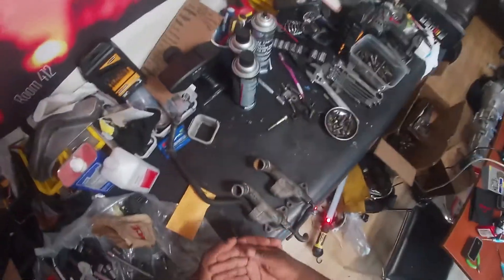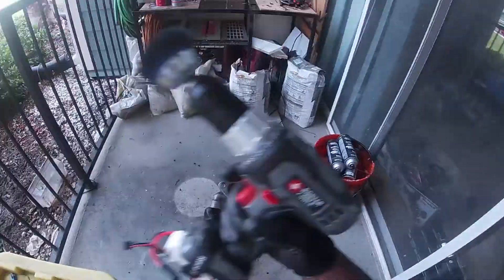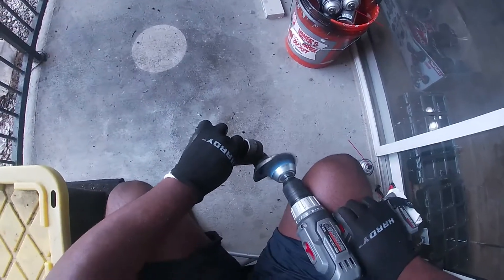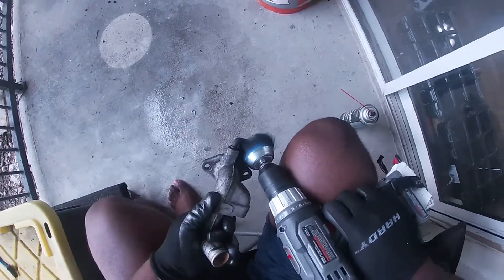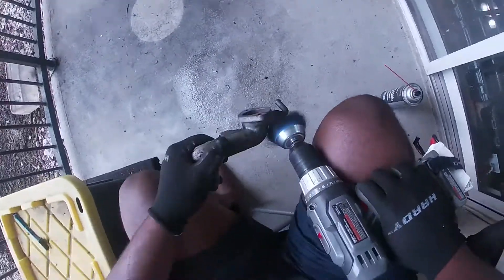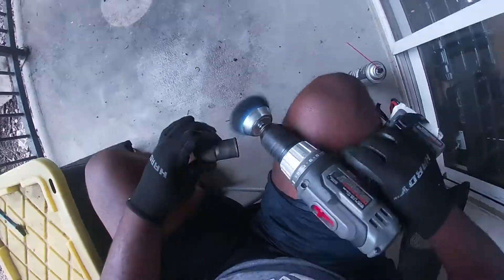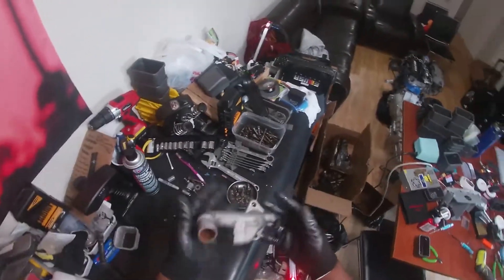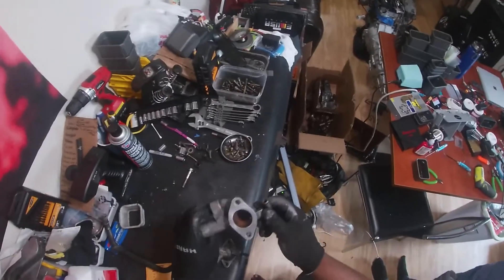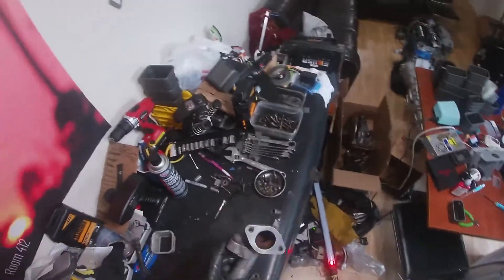First, of course, we're going to clean like we clean everything one more time. Now let's get our gaskets and RTV and get it on our block.